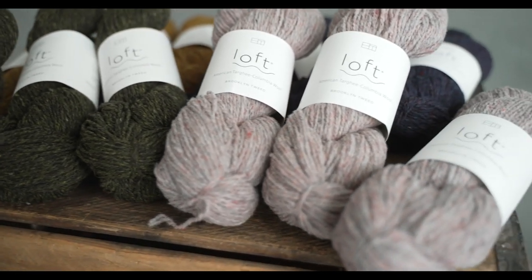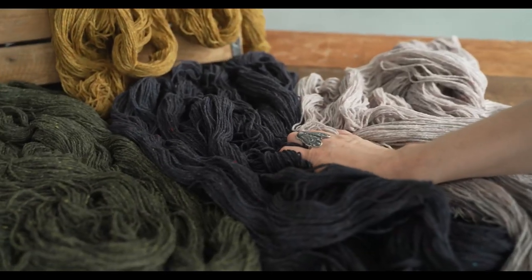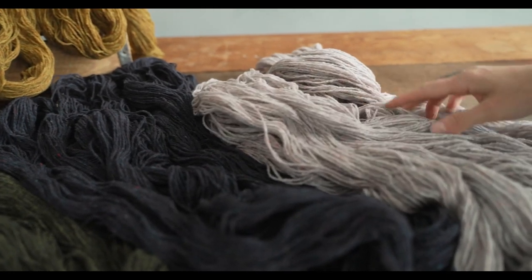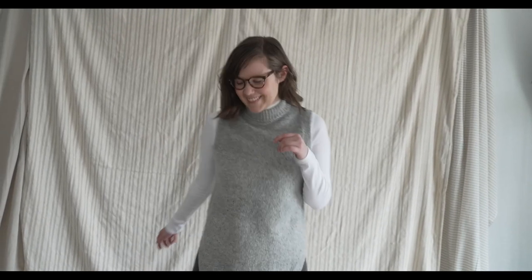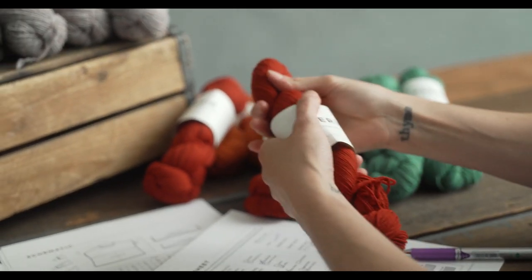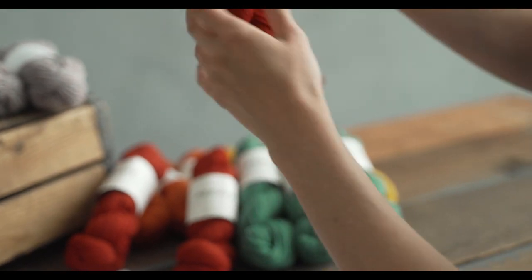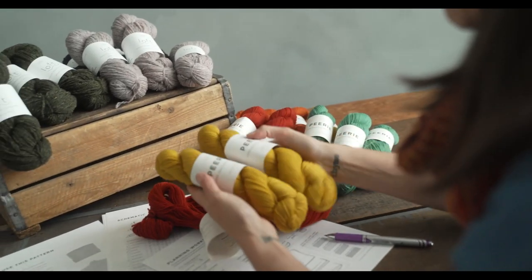Each Collage pattern is written for both Loft and Piri, and both yarns bring something really different to the pieces. Loft is woolen-spun, which means it traps air in its spin, making it really light and airy — so even an oversized or longer garment won't drag or feel heavy; it'll be wearable and breathable. With Piri, you've got a worsted-spun 100% merino yarn that is squishy, soft, and springy. It drapes beautifully, rebounds against your hand when you squish it, moves with you, and has a really lovely smooth fabric.